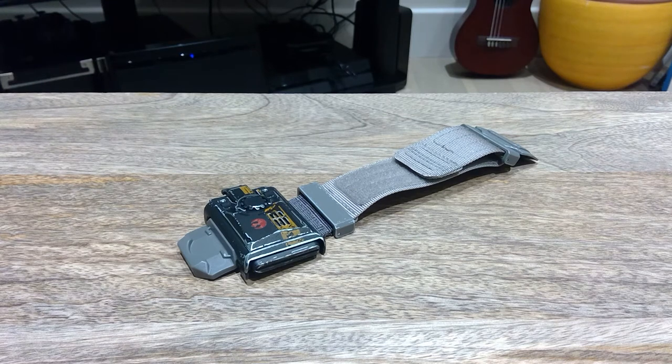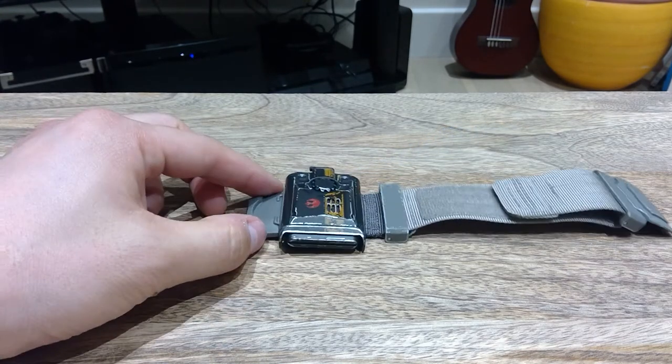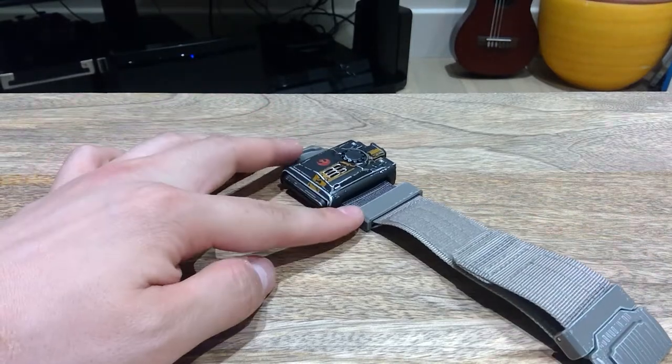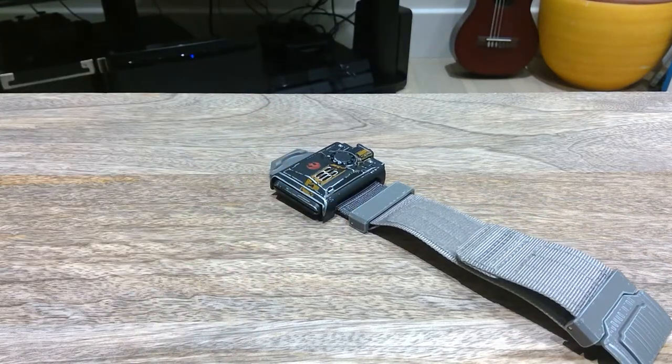Alright, how's it going everyone? Now, I know there are a lot of Star Wars fans out there and they would love to use their force to control a smartphone device. I've looked up on YouTube and I don't think there were any clear instructions on how to set it up, so I decided to make this video.